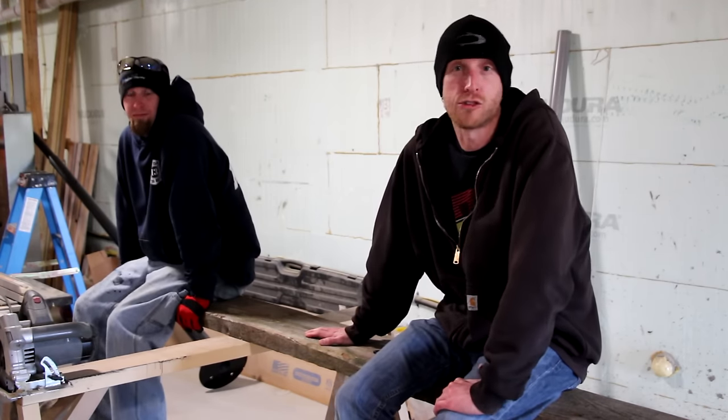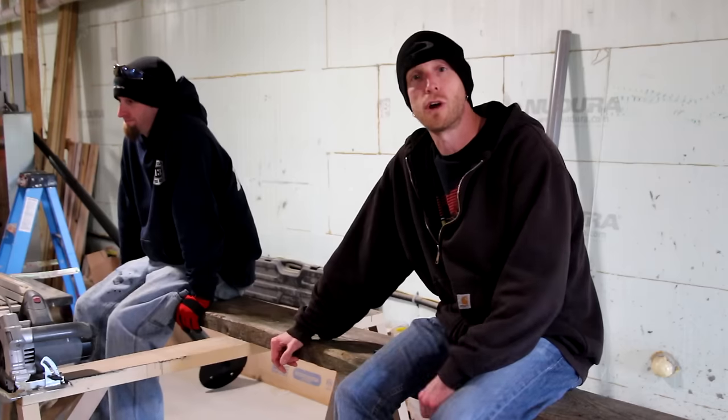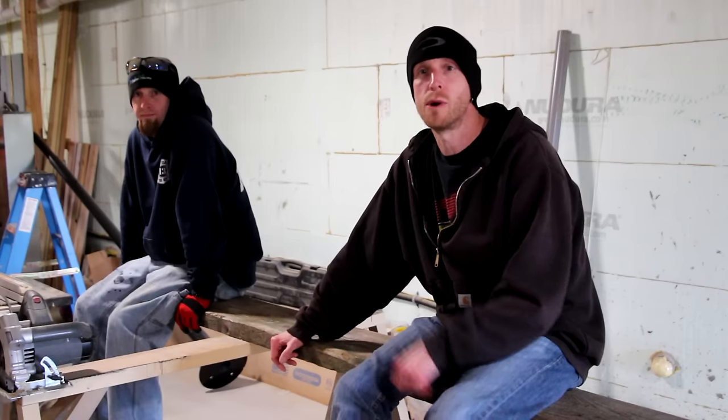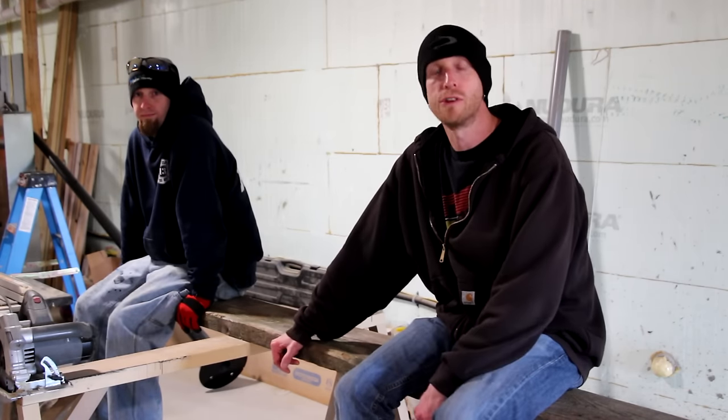These boards are cut from hemlock trees that were harvested from the woods on my grandpa's property. The hemlock trees were harvested and cut on site on a portable sawmill. We salvaged a bunch of them from the barn that was taken down, and we're going to get started to build this bench.